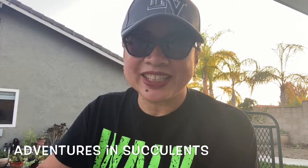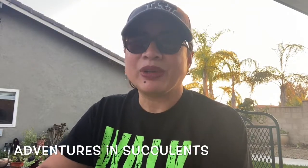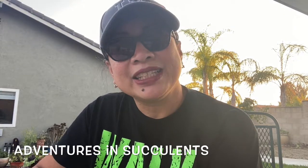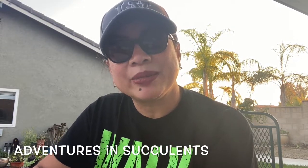Hey guys, it's Kat from Adventures in Succulents. Welcome to those who are new to my channel, and welcome back to those who've been here before. It's another great day out here in Southern California to do a little bit of gardening.